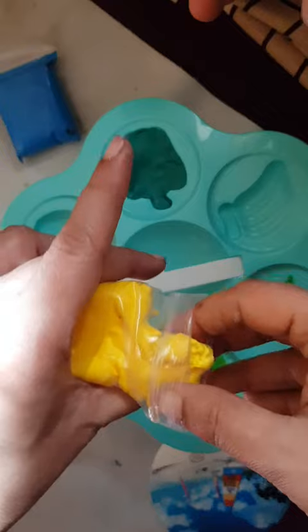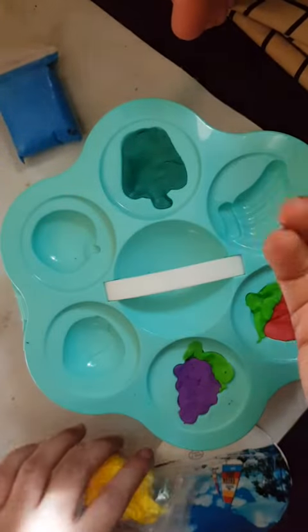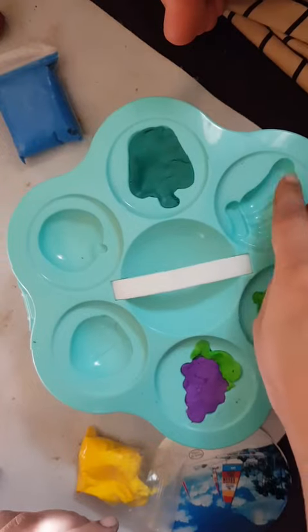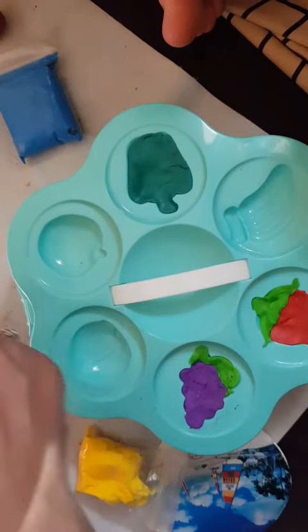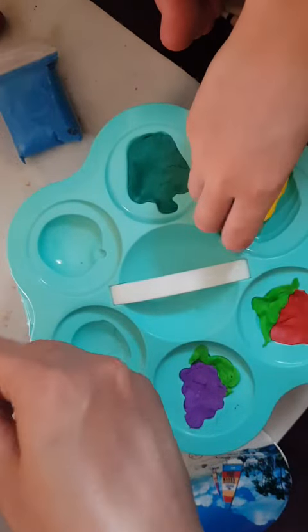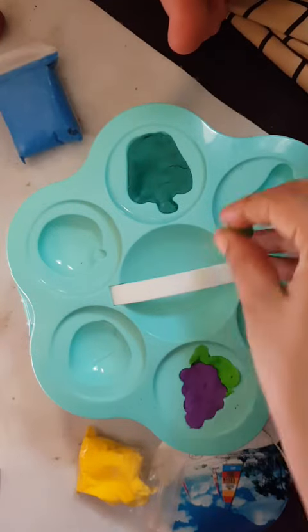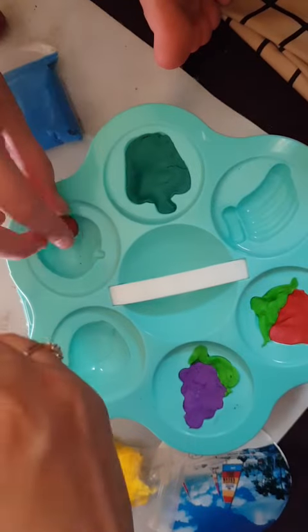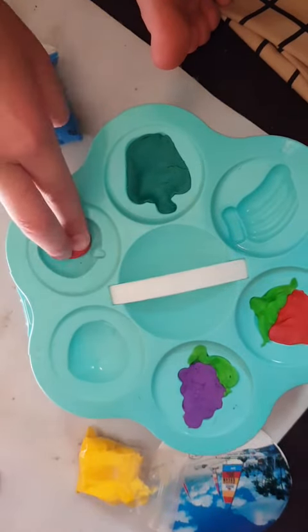For the banana we have to take a little bit — this is peach color, just peach color. You can use a little bit green first. Is it brown? I have brown — okay, you can use this.